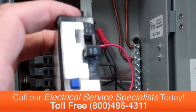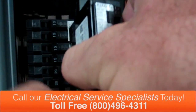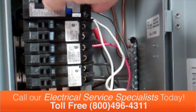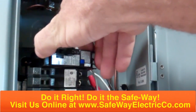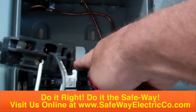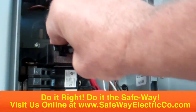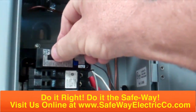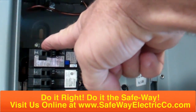Now it's time to install the arc fault circuit breaker in the circuit breaker box. We want to carefully line the lock underneath the tab of the panel right here, set it underneath the tab, and then push the circuit breaker onto the bus bar — just like I did here.